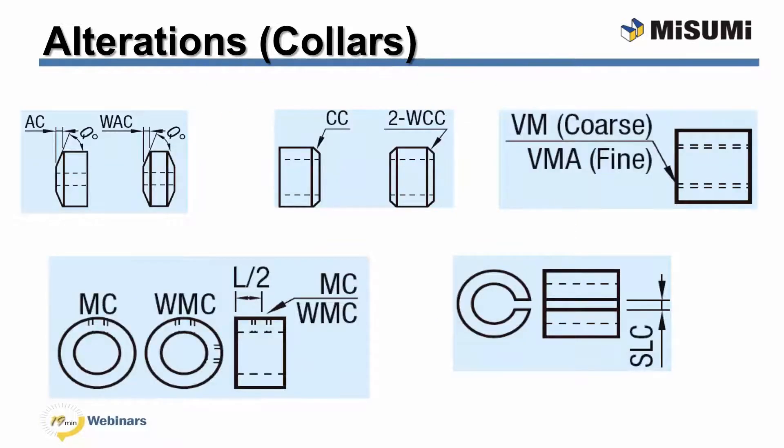Misumi's collars also have a series of alterations available. The taper alteration adds a taper to one or both sides of the collar. The set screw alteration adds a tapped set screw hole with coarse threading. The chamfer alteration creates a chamfer on one or both sides of the collar. The slitting alteration creates a slit down the length of the collar. Finally, the tapping alteration provides coarse or fine threading inside the collar.